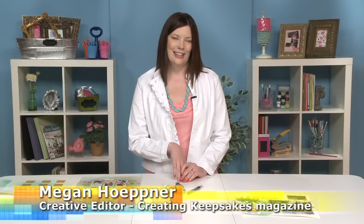Hi, I'm Megan Heppner, Creative Editor for Creating Keepsakes magazine. Today let's talk about spray ink and three ways to use it on your scrapbook projects.